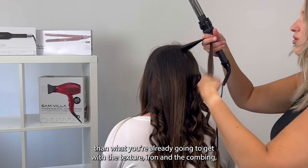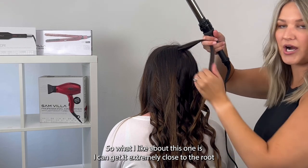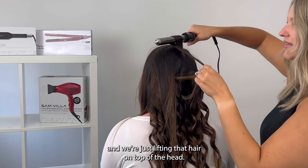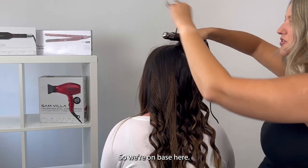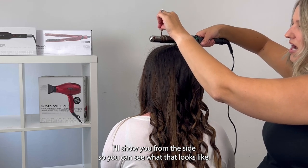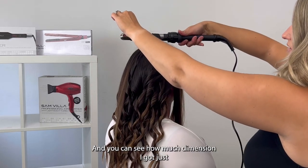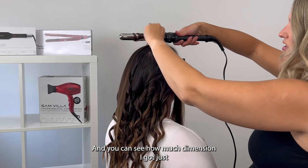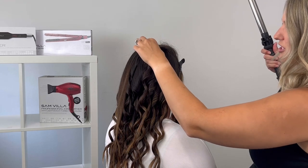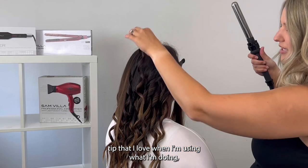Up here at the crown area, if you want a lot of volume — even more than what you're already going to get with the texture iron and the combing — you can bring your curl on base. What I love about this wand is I can get it extremely close to the root, lifting that hair on top of the head so we're on base. I'll show you from the side so you can see this hair sitting right on top. Now we're going to let that curl out — you can see how much dimension and volume I got just from having that curl right on top.